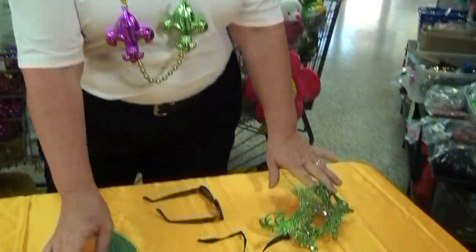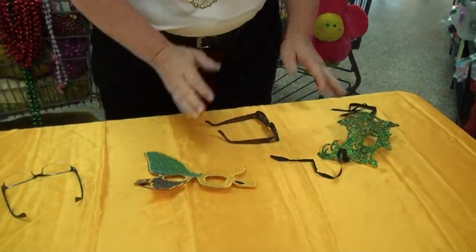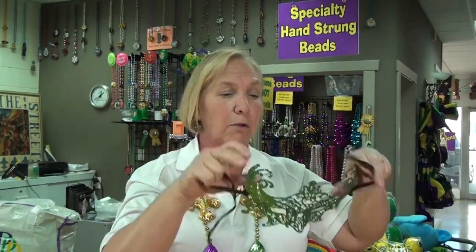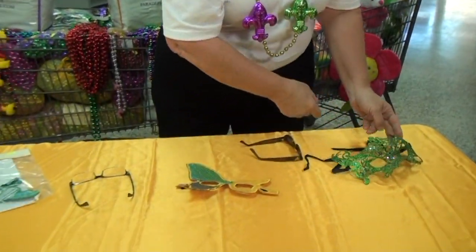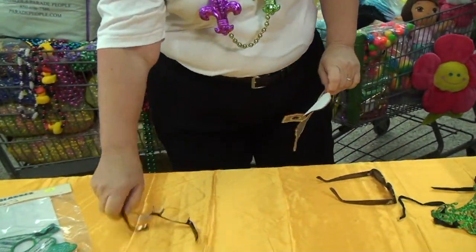Many of the balls that we have here in Pensacola are masquerade balls, which means that you're going to have to wear some sort of a mask either for part or for all of the evening. Some people don't like wearing masks because perhaps they don't like tying something around their head, or it's uncomfortable, and they would prefer to have something they can take on and off easily. Other people wear prescription lenses, and putting a mask over the top interferes with their ability to see.